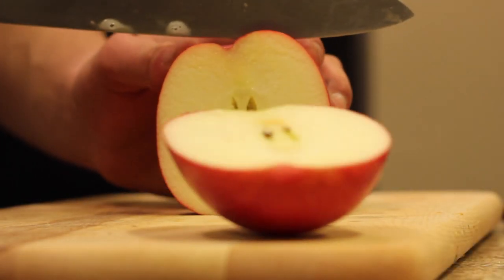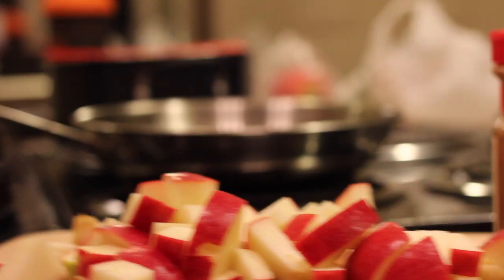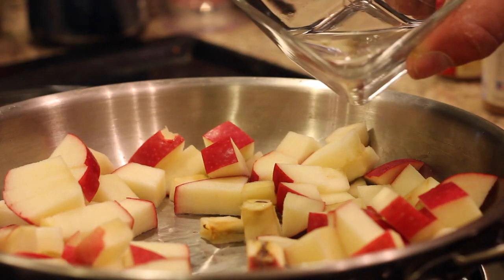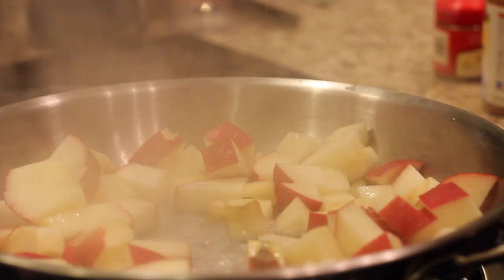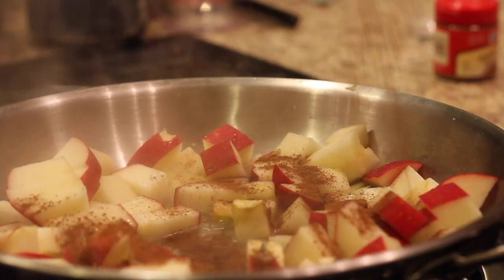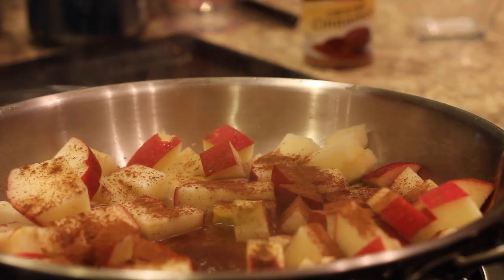Ever since I made my first baked French toast recipe, you guys have been asking for more variations. So this one I decided to do an apple pie baked French toast, and honestly it turned out better than any ones I've made before. The key is how you cook the apple — I diced up one apple, threw it in a pan on medium heat, and added about a quarter tablespoon of coconut oil.